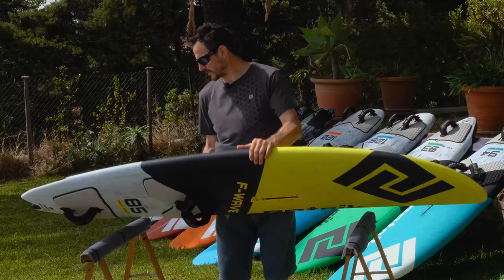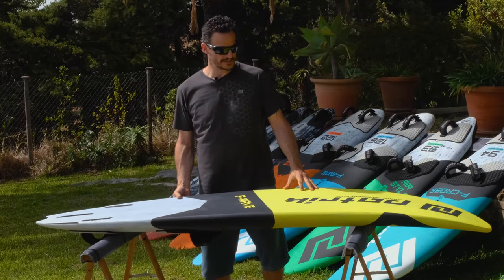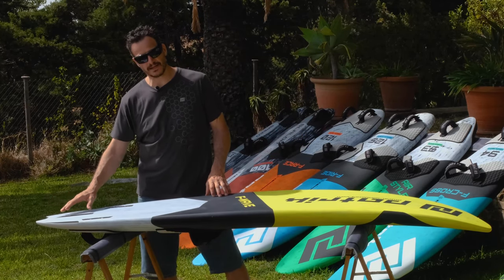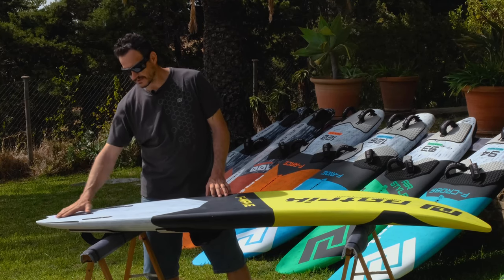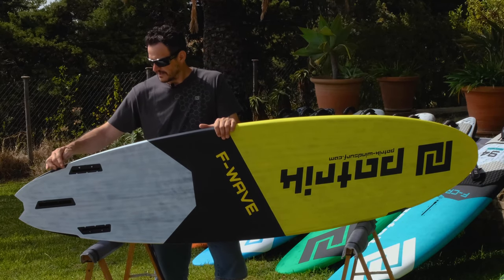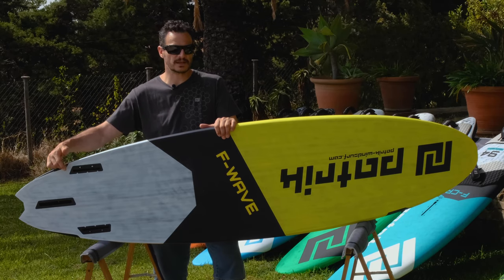Starting with the scoop rocker line. The scoop rocker line is based on a normal waveboard, but we filled in the tail kick so it has less rocker and less tail kick — it is rather a bit straight.